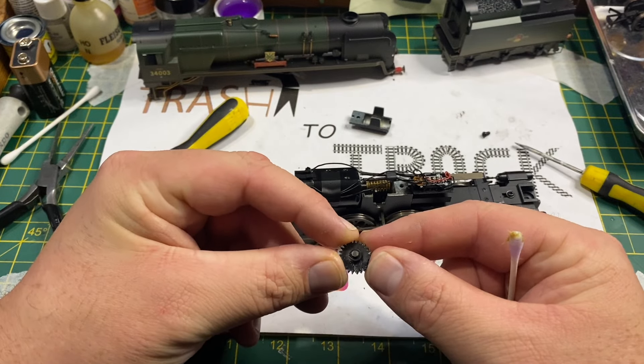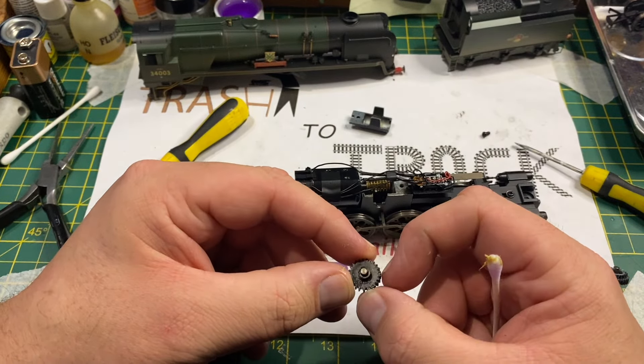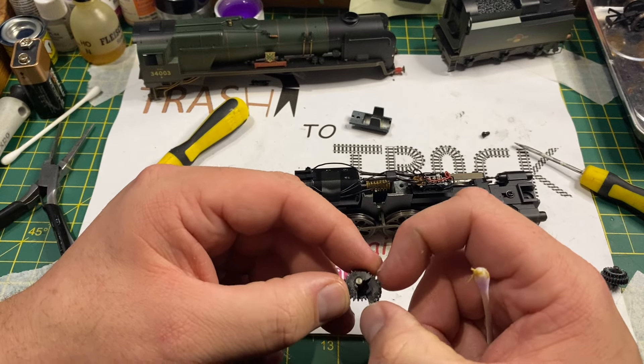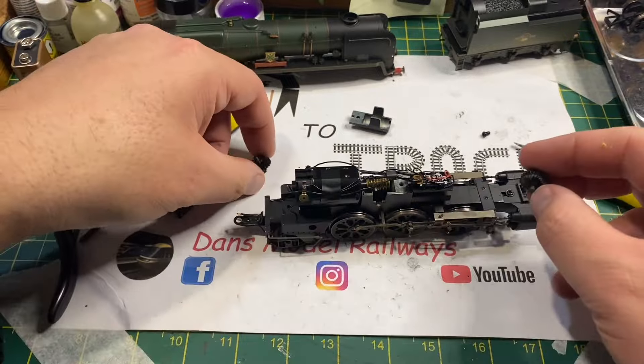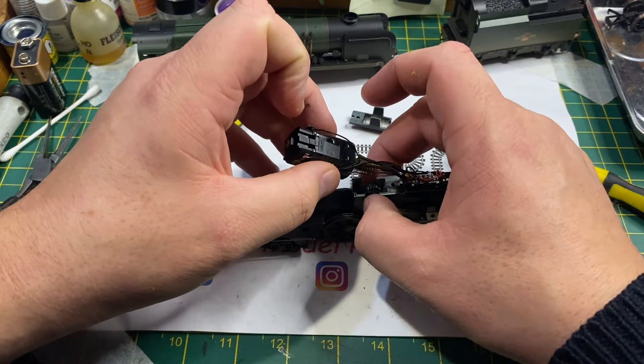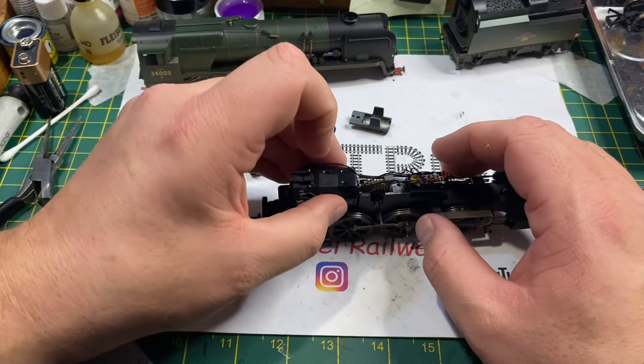The gear is all just falling apart and this is prevalent in these 2000 era Hornby models. I have got a couple of engines in store for Trash to Track that have got this problem, so we'll look at those in the future, but it is worth keeping an eye out.